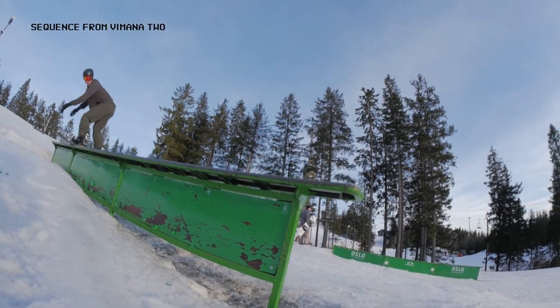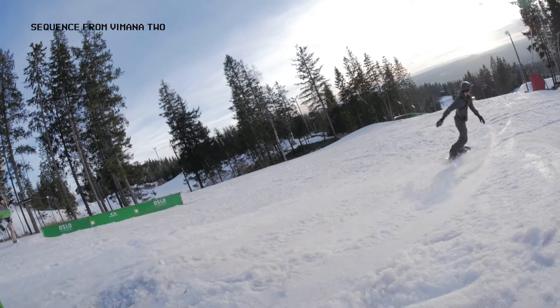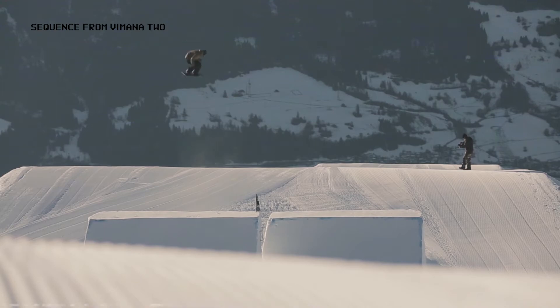You can ride the Wufo on every type of terrain. It's an aggressive classic camber board for intermediate to advanced riders. So if you want a more aggressive ride, you should go for the Wufo.